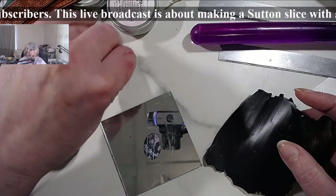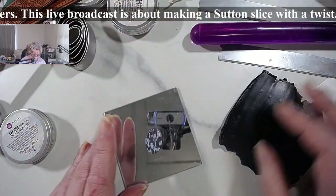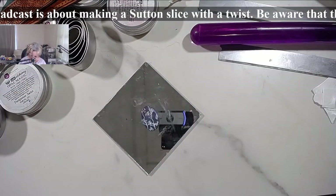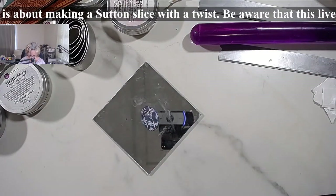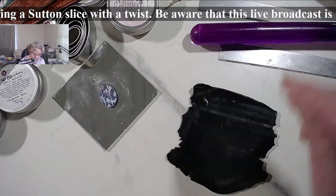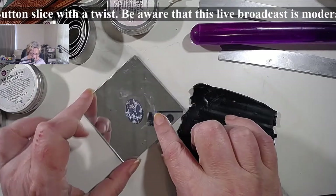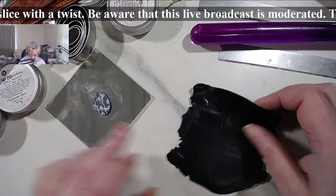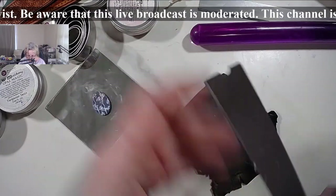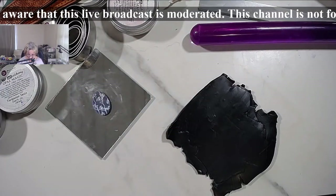If you have something that is tiny tiny and you cannot make anything larger than this, it is very simple - all you have to do is make a bezel. I'm going to just place it directly on the mirror, and then afterwards I can place a backing on it.